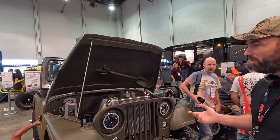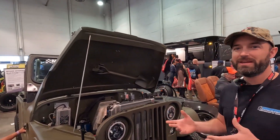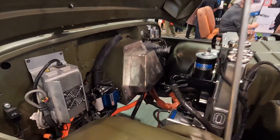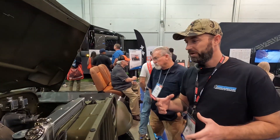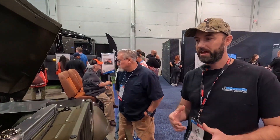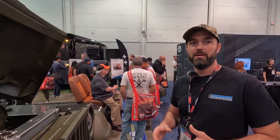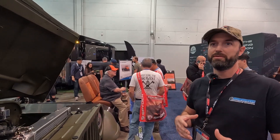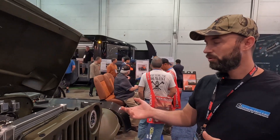Originally I was going to put a Borg Warner HVH 250 in it, but my buddy and my dad were like, this thing needs to be funny — it needs 200 horsepower. So I started looking at what it would require to get 200 horsepower on the budget I had set aside. I was thinking a Tesla motor would meet that requirement and still be affordable and something I could source quickly so I could start fabricating. I ended up going with a Model 3 motor.